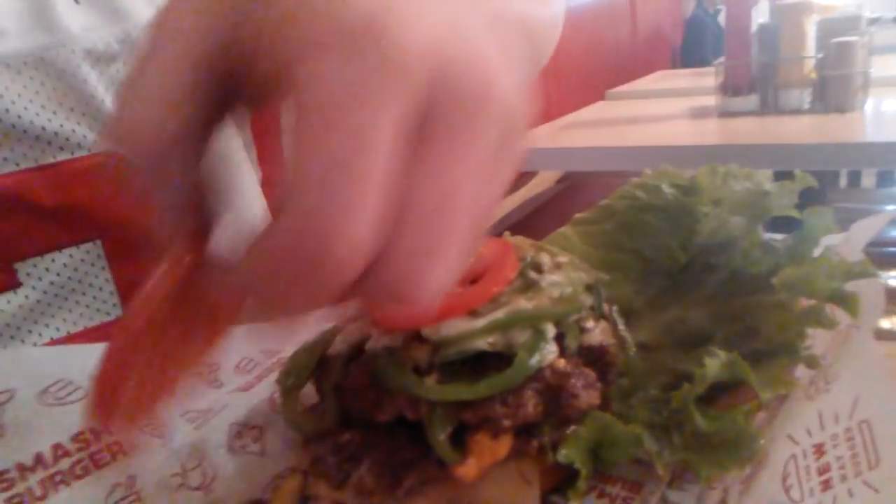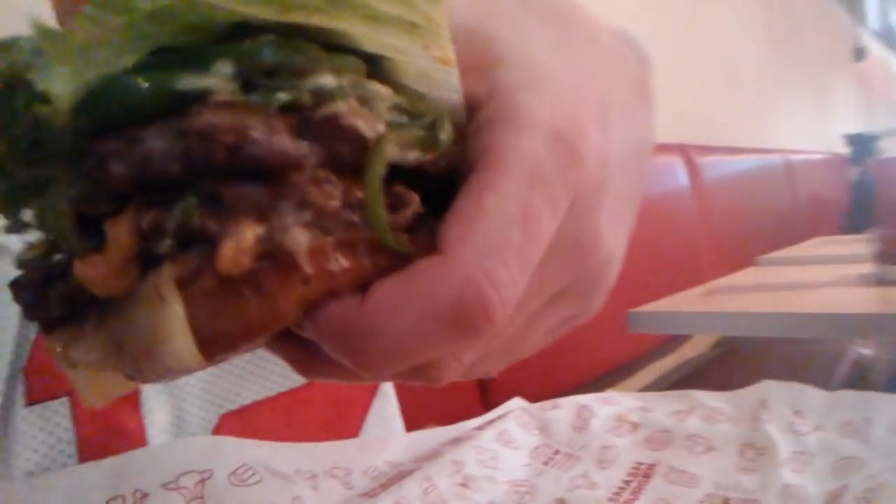And I think that's pepper jack cheese on the bottom. Everything's all just kind of sliding off here, so I'm doing the best that I can. It's kind of hard to grab. That is my Colorado Burger.